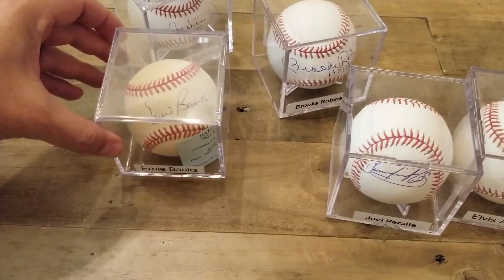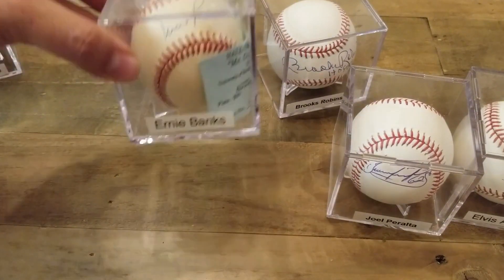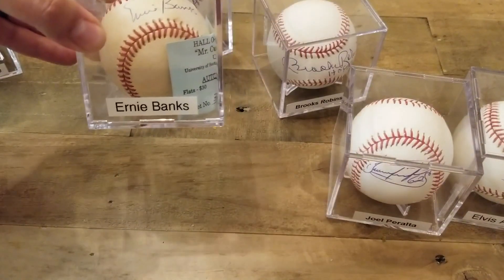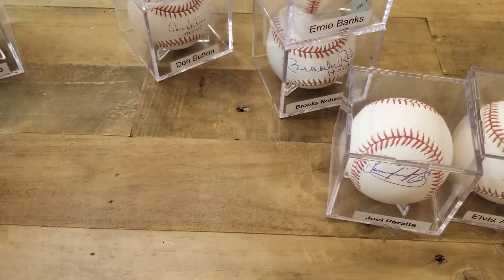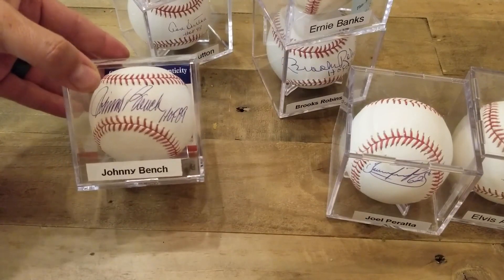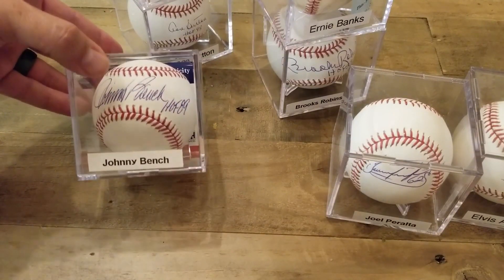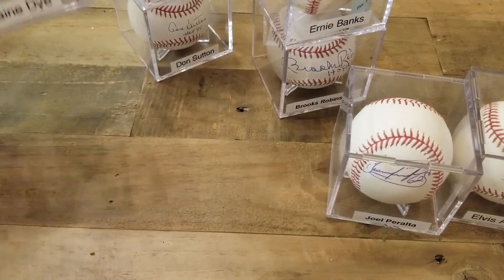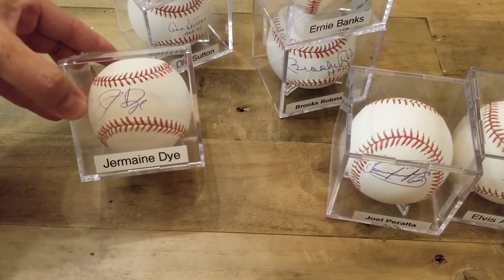Here's an Ernie Banks and a Brooks Robinson. This Ernie Banks I bought off of Blowout Forums. Here's a Johnny Bench with the Hall of Fame inscription — he's gotten a little more pricey now at each show he goes to. And this is a Nomar Garciaparra ball that I got at a national.